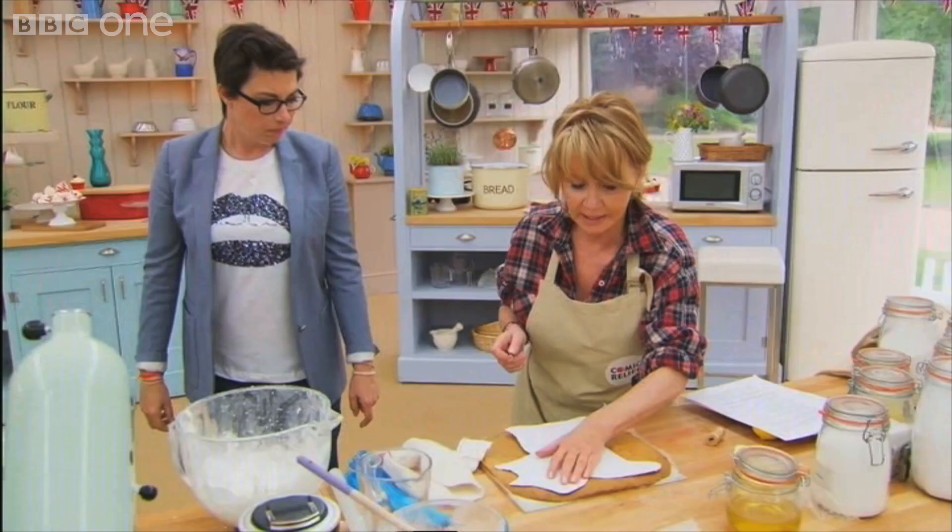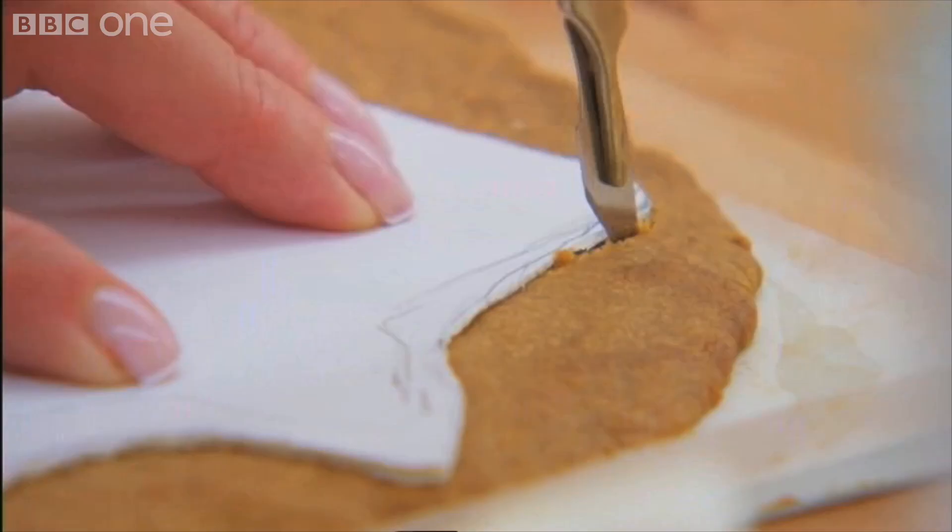Now, this is the tricky part. Cut him out. Do you think, at the height of your musical fame, one day you'd be using a scalpel to cut out a shortbread dog?